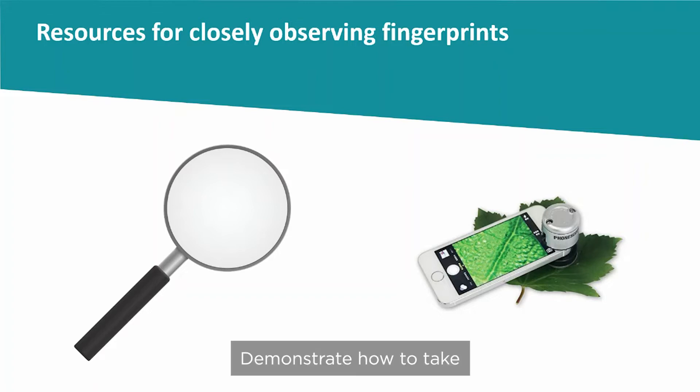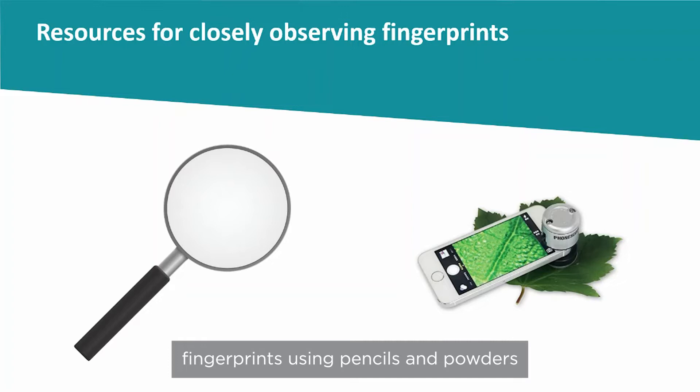Demonstrate how to take fingerprints using pencils and powders.